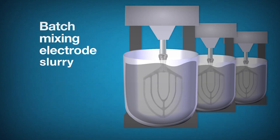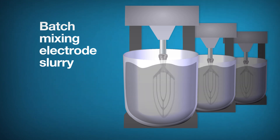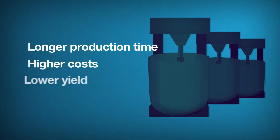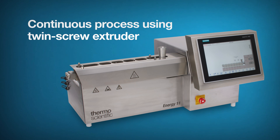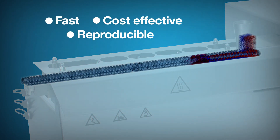The conventional batch production of electrode slurries using planetary mixers has numerous disadvantages in production time, costs, and material yield. Continuous process using twin-screw extrusion provides a fast, cost-effective, and more reproducible method of making electrode slurries.